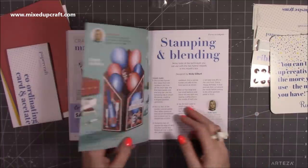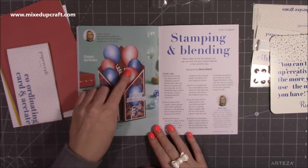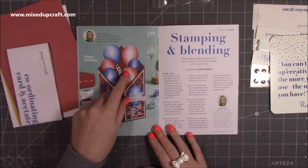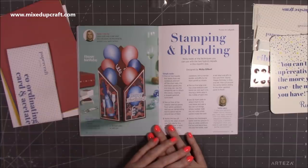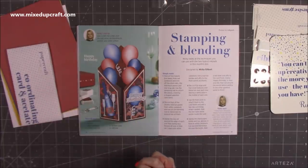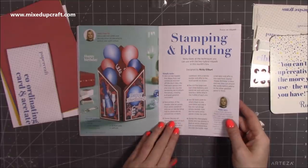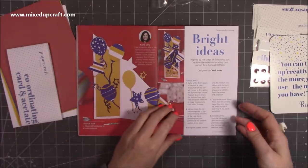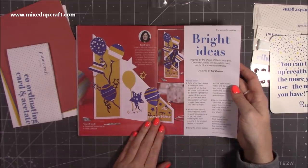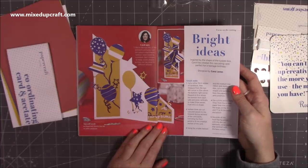There's a craft stash top picks section for masculine makes — some helpful ideas if that's something you make a lot of. Then there's a card by Nikki — I love the way she's done the balloons, using the white cardstock as a natural highlight by not inking right into the middle, making the balloons look like light is hitting them. It's really clever. She's done it as a gatefold style and the clusters are really nice. She looks at techniques using the two hybrid ink pads from the month's box. There's also a card by Carol with a fun concertina style fold — a teenage birthday card and I think they've nailed it.